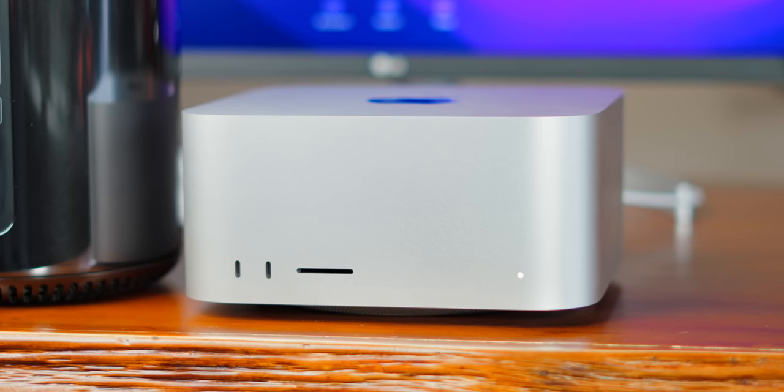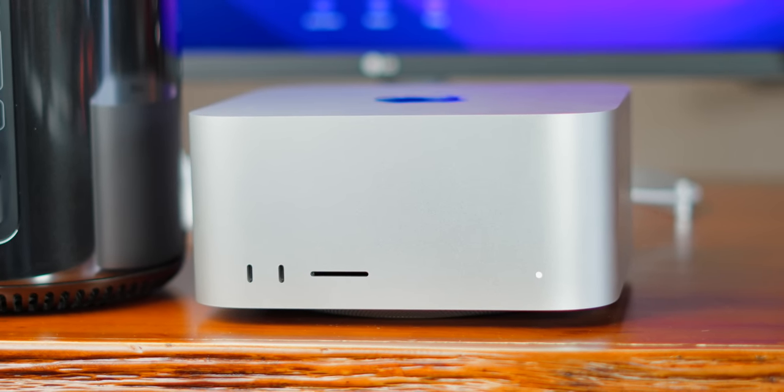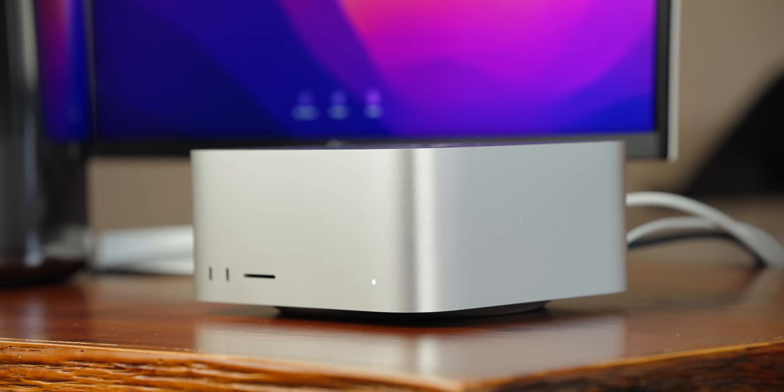The front of these Mac Studios is where the base model differs from the next level up. On this base model Mac Studio, you have two USB-C ports and an SD card reader. But on the M1 Ultra version — the big Mac daddy — those two USB-Cs become two more Thunderbolt 4 ports. So same quantity of IO, you just get higher speed connections on the front. But for me personally, that's a non-issue because I don't need six Thunderbolt ports.